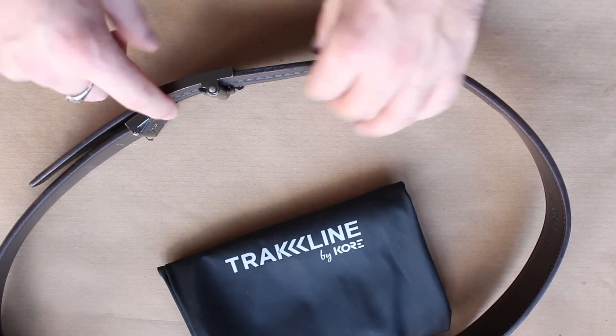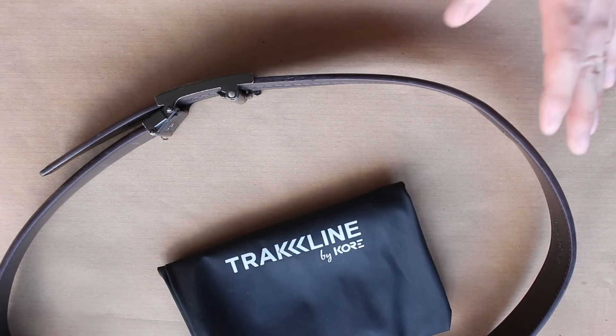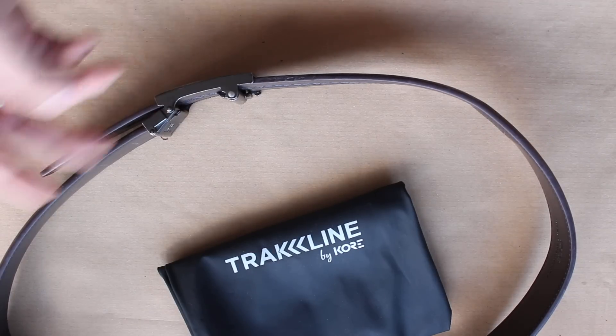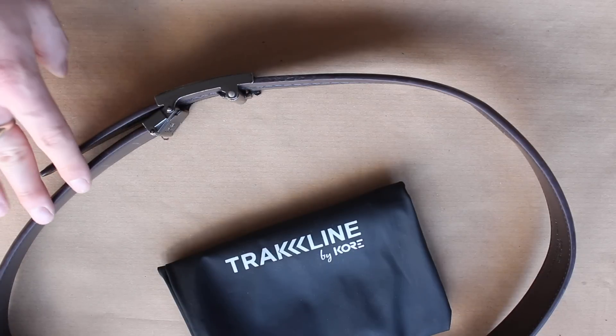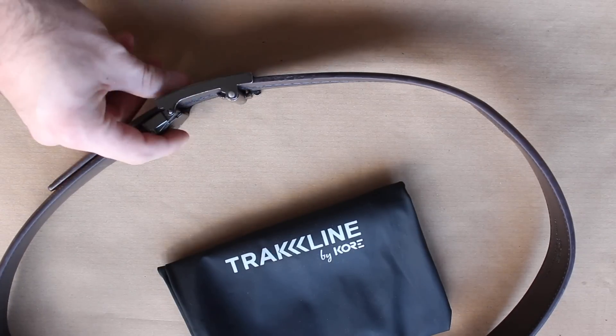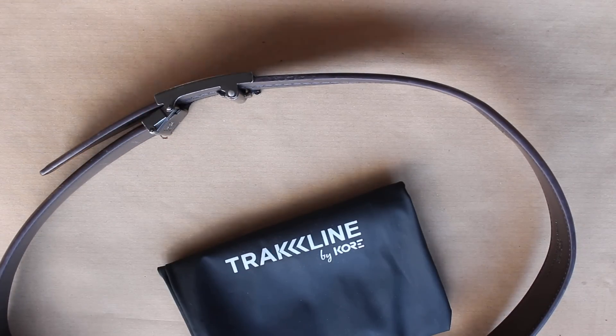You can also interchange the buckles really easily, and you can get new leather as well. So if you want a couple of sets you can mix and match and play around. If the leather gets worn out you can just buy a new piece, and if the buckle gets broken — I can't see that happening, it's a pretty sturdy design — but you can interchange and try out different designs.